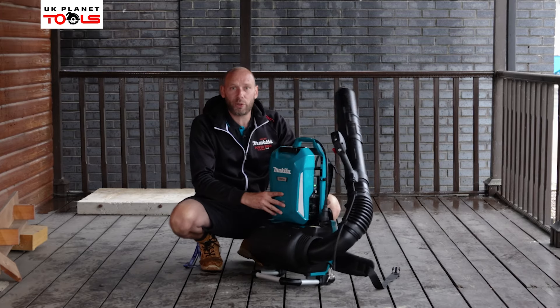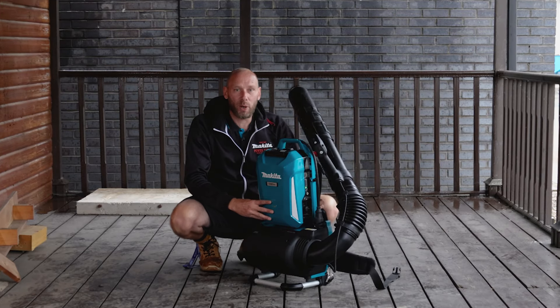That is the UB002C backpack blower from Makita UK.